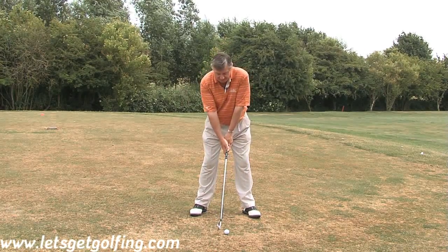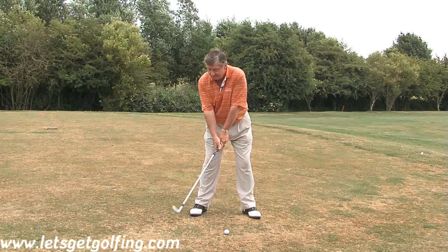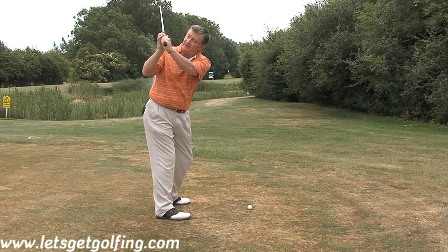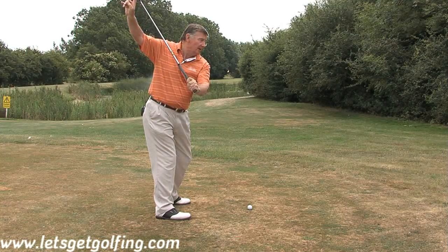If you could remember that as you take the club back, your right side turns, and as you turn back, think of your left thumb — that needs to go directly under the grip. That keeps the club face square at the top.